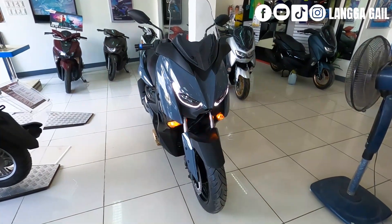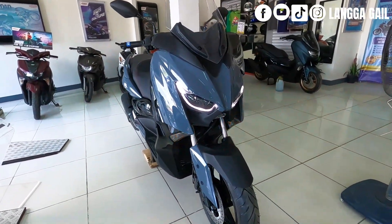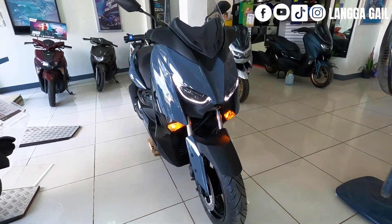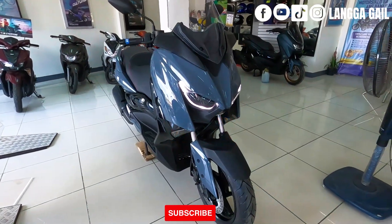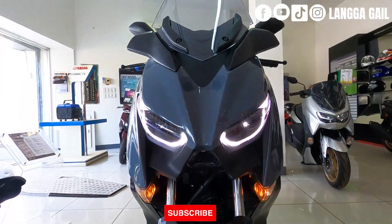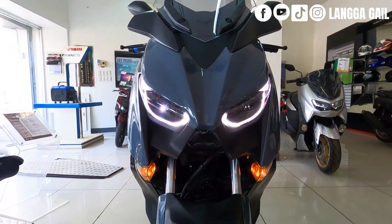Yamaha X-Max Power Gray — this is its looks, guys. It carries the same DNA as the Yamaha N-Max 155, but it has been upgraded in terms of engine specs and appearance. What I first really liked about it is the front headlight. If you look at it, it looks like an eye.